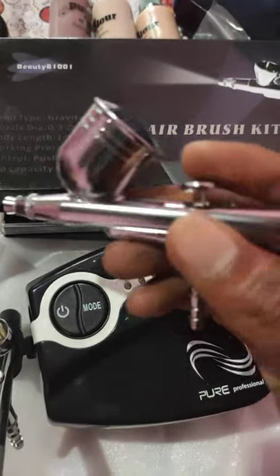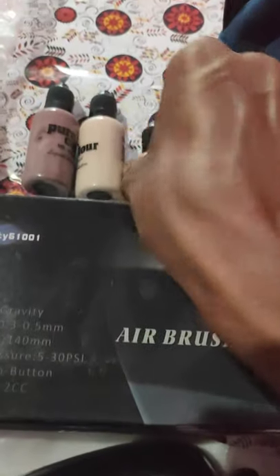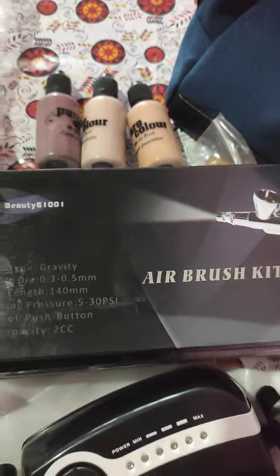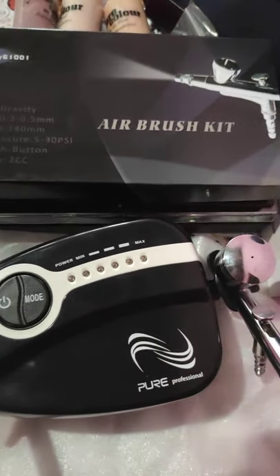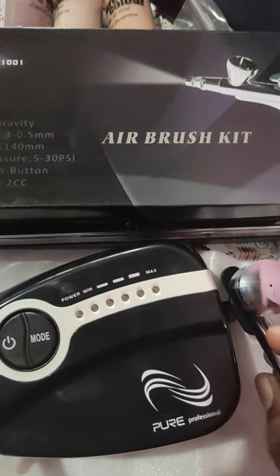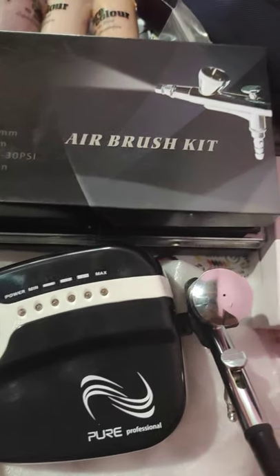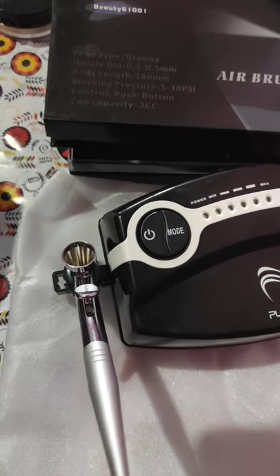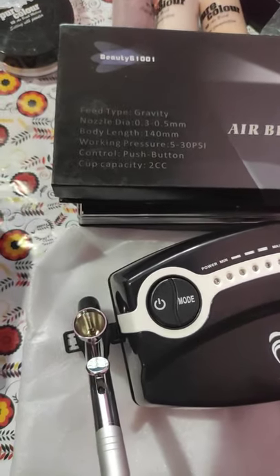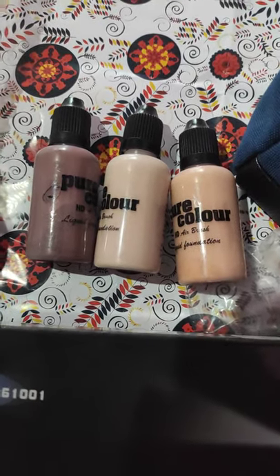You can adjust the speed and control the speed. You can use liquid foundations. You can absorb the skin. You can clean and maintain the liquid foundation. You can use this machine with liquid foundation.